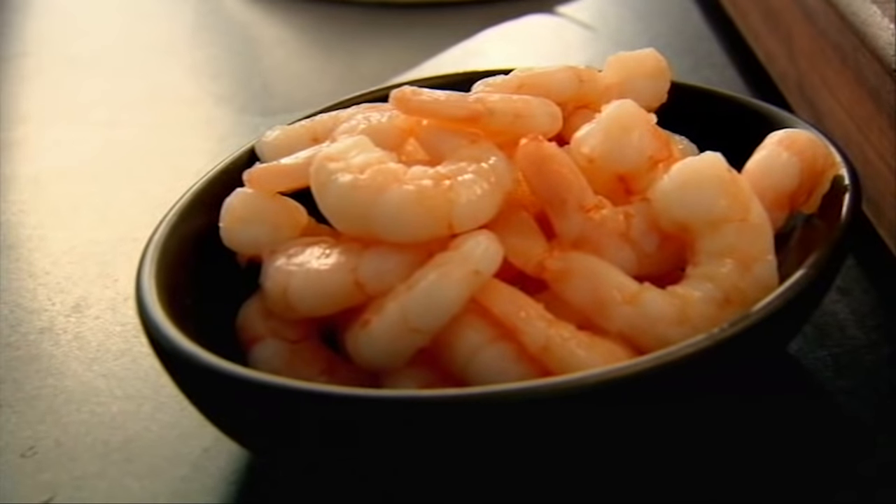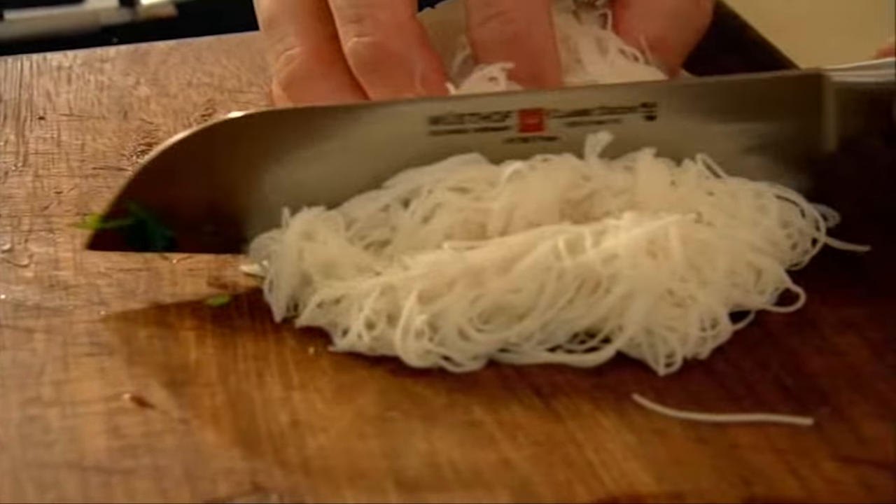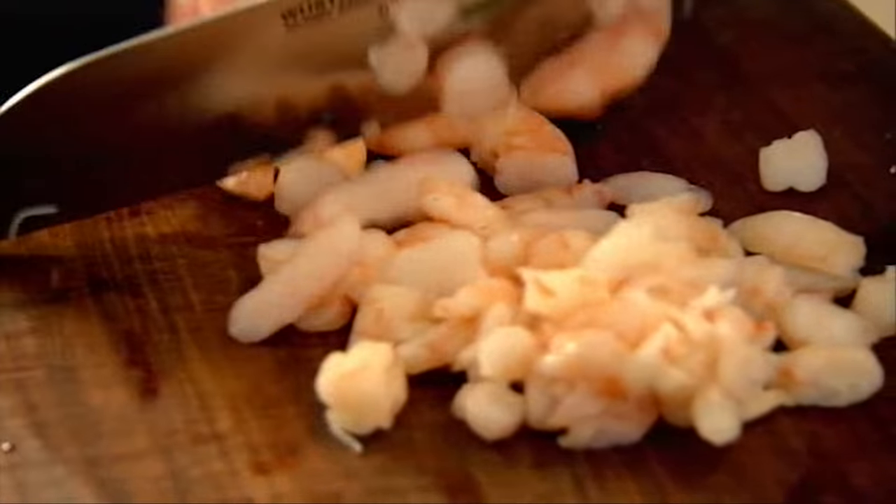Now we're going to make the filling for the wraps — a really nice, fresh noodle salad. Rinse the noodles in cold water, then chop them into bite-sized lengths. Prawns, peeled and cooked — slice them up.